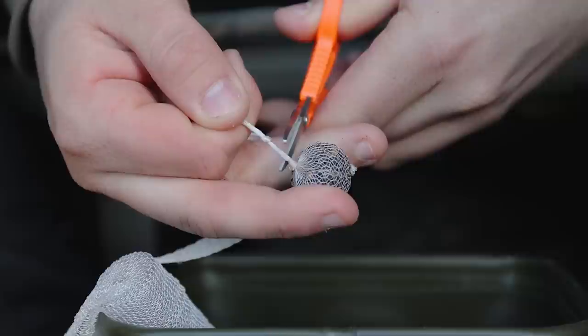There are two types of mesh available — fast melt and slow melt. It's very important to use the right mesh for the right situation and at the right time of year. It's the middle of winter now so I'm using the fast melt. The water is a lot colder, so the PVA has a lot more tolerance. If I was fishing in summer or in deep water, I would be using the slower melt stuff.